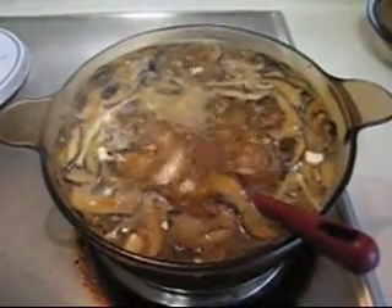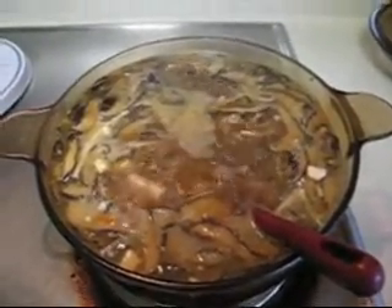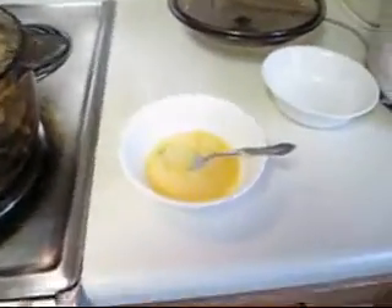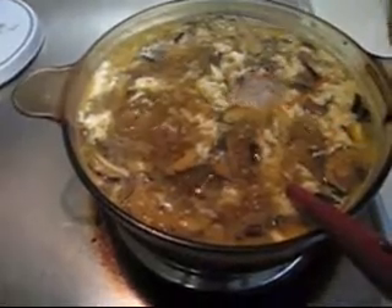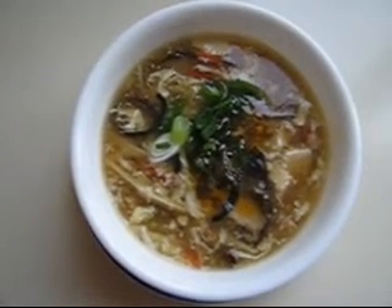It's boiling, so right now the last step is to put the egg in. I beat the egg first, then drop the egg into the soup. Then you can turn off the stove. I am going to pour my vinegar into the pot for the sour taste. Drizzle some sesame oil. Add some chopped green onion into the soup. Enjoy your hot and sour soup on a cold winter day.